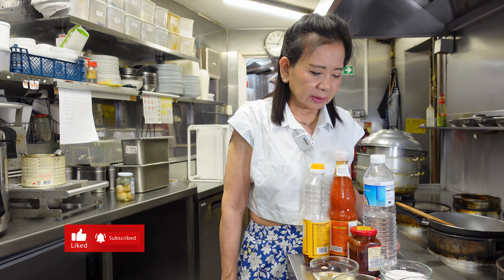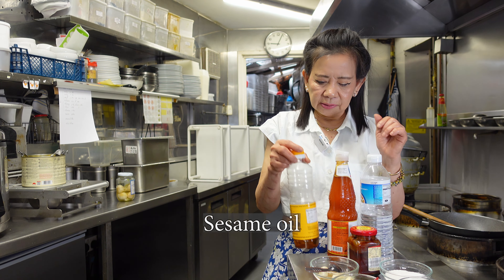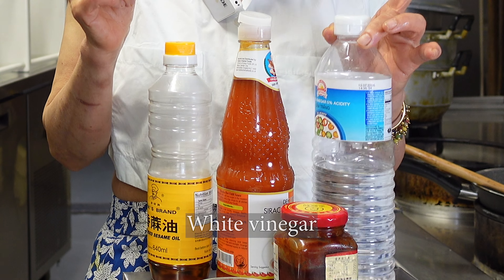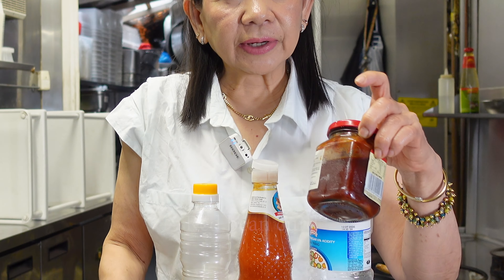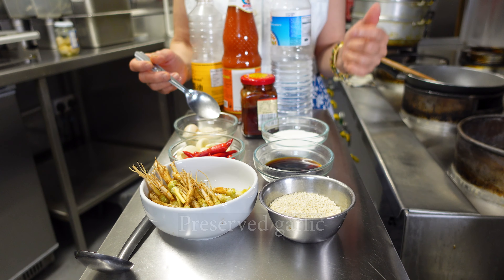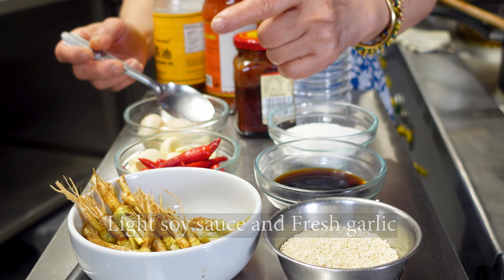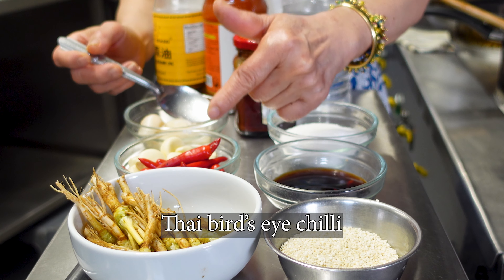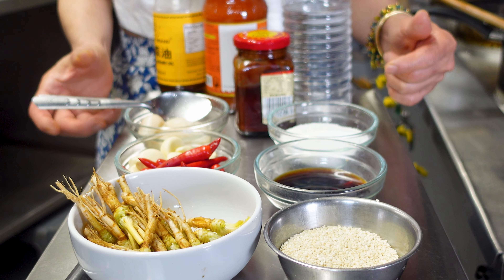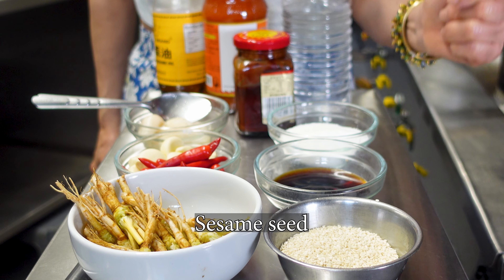Just show you all the ingredients, starting from the back: sesame oil, chili sauce, white vinegar, red bean curd, preserved garlic, sugar, light soya sauce, fresh garlic, fresh chili, small chili — Thai bird chili — coriander root, and sesame seeds.